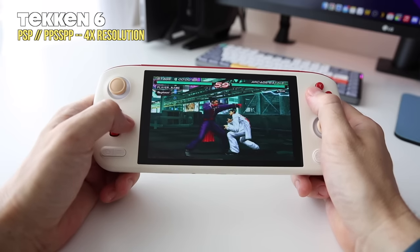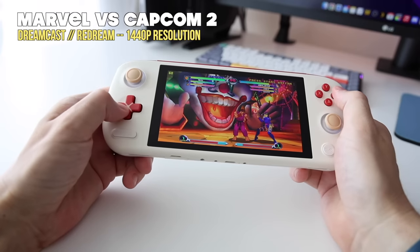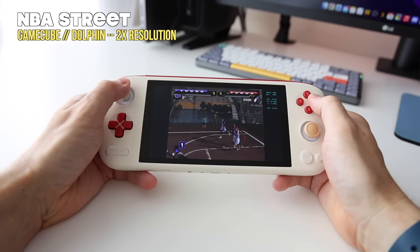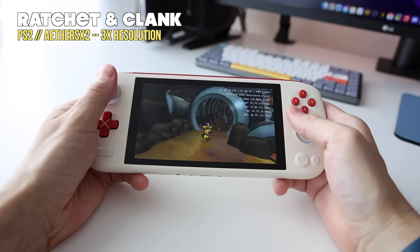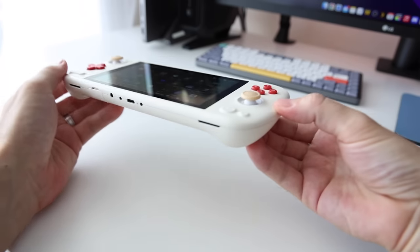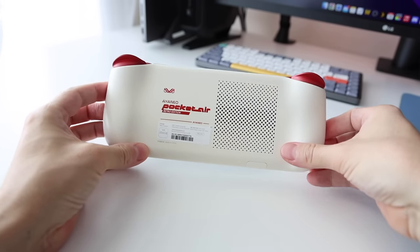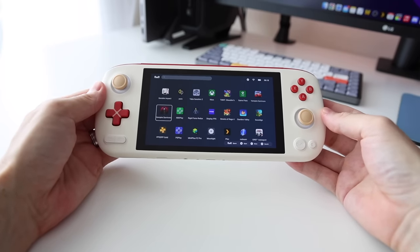In summary: the AYN EO Pocket Air is a pretty good device for the price — wonderful display, excellent controls, big battery. But when it comes to emulation, it's being held back by the Dimensity chip. Many were really looking forward to a GameCube and PS2-centric device, and while it gets close to achieving that goal, I found myself spending way too much time in settings. If you don't mind fiddling with settings, you'll probably have a lot of fun. But for anyone wanting a more plug-and-play Android experience, wait for something better. Let me know in the comments whether the Pocket Air is the device for you. Thank you for watching — like and subscribe if you found it helpful, and happy gaming.